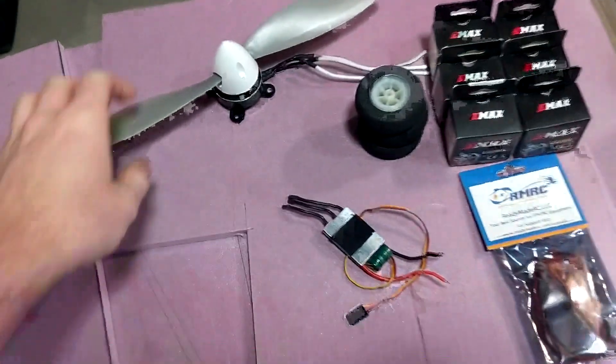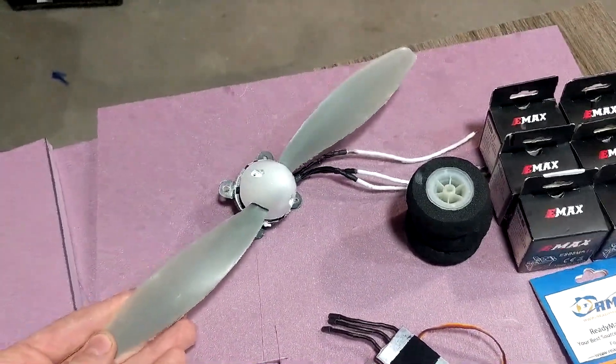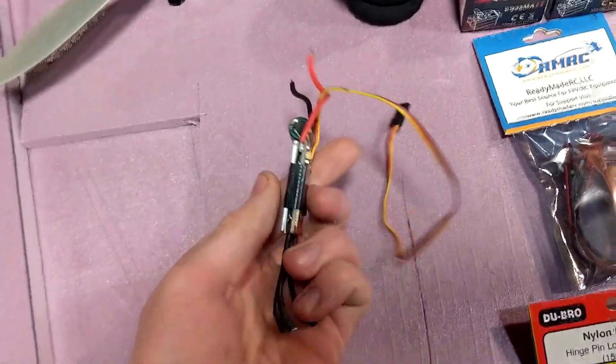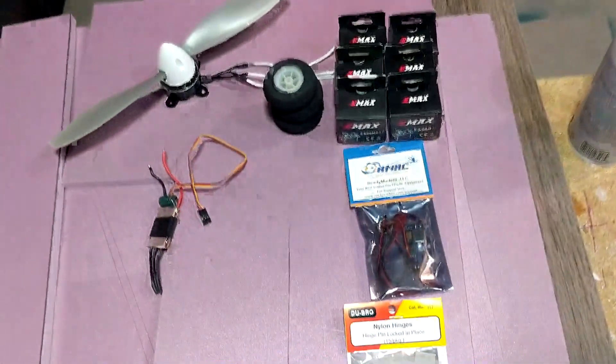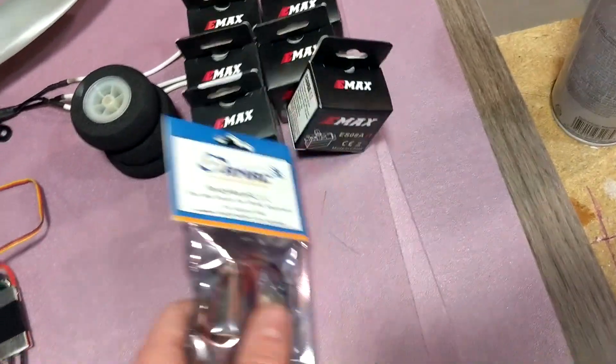It's going to use an Emax 3506 650kv brushless motor with an 11x7 propeller. And then there's going to be an ESC — I think this is a 30 amp ESC — but that motor only draws like 15 amps, so it doesn't really need to be too high of an amp ESC.